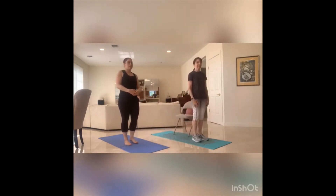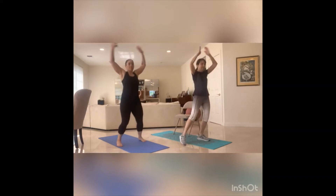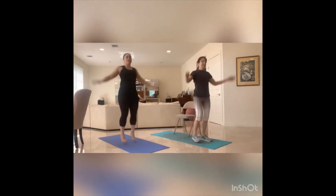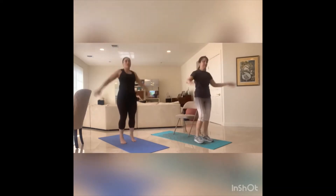Take a breath. One more round, let's go — eight, seven, six, five, four, three, two, one. Butt kicks, let's go — eight, seven, six, five, four, three, two, one.